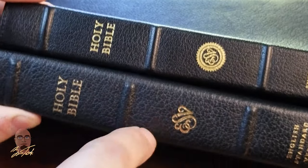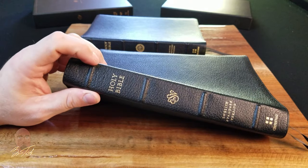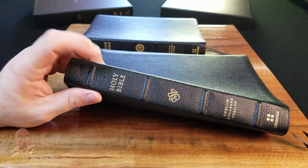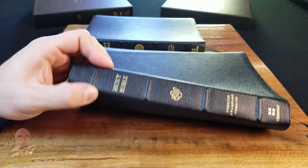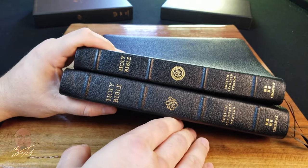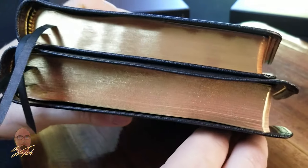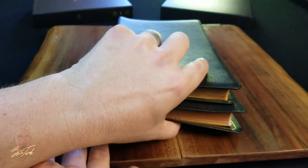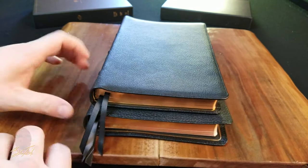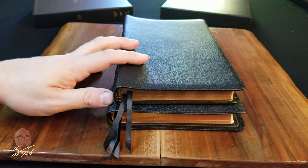On the Youngblood edition, the ribs go all the way to the edge of the spine. On the Premium Thin Line edition, the ribs are cut short — about an eighth of an inch short on both the front and back hinges. The Premium Thin Line is also thicker and bigger overall; it's a good bit wider than the Heirloom and a little bit taller, so they're really not that similar in size even though their names would suggest otherwise.